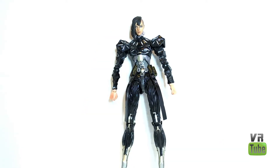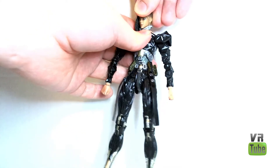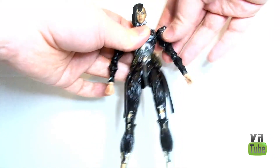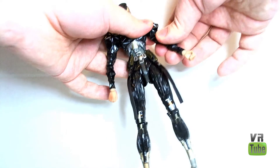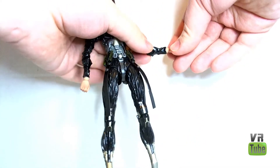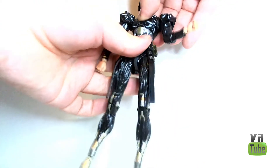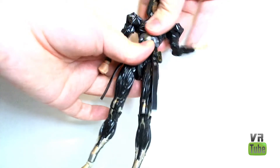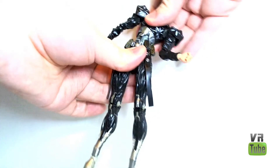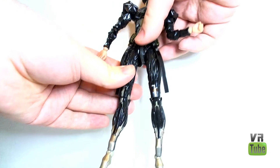Articulation-wise, Yela is very, very good. She has a ball peg in the head, so that tilts up and down and rotates, and the neck piece also does the same thing. She has ball joint shoulders that move in and out, forward and back. She has the butterfly joint that moves in and out, a bicep cut, and a ball joint elbow that rotates on both ends and moves in and out. Same thing for the wrist — it rotates, hinges in and out, and is ratcheted. She has a diaphragm joint in the middle, which really doesn't do much other than rotate, bending forward and back and side to side a little bit.